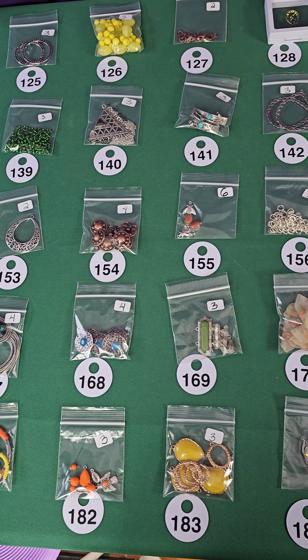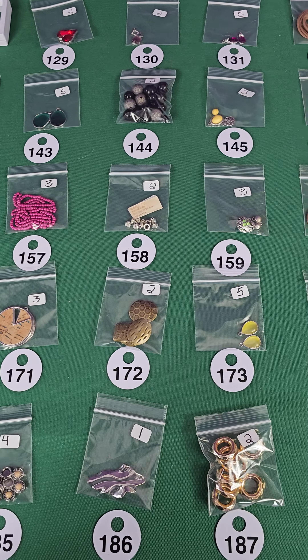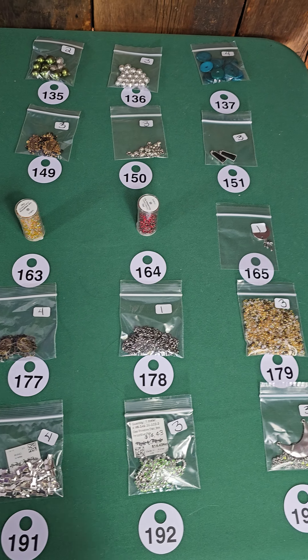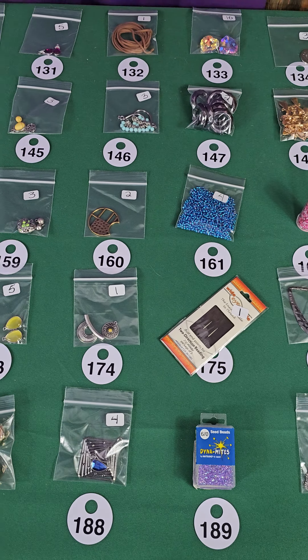Hi everybody and welcome to my pop-up video. On the board today I have the green board of jewelry making supplies. I grabbed all your claims, there wasn't much left, so I took that stuff off the board and put down all new stuff. Everything on this board is new. We're going to go through it pretty quickly — if you have any questions just reach out. Okay, let's get started.